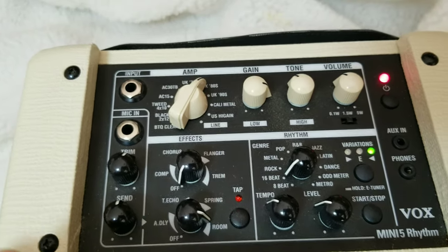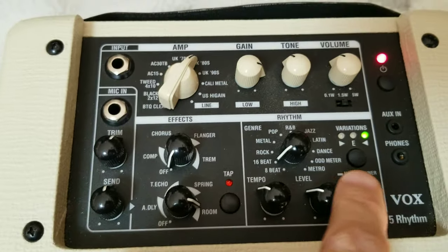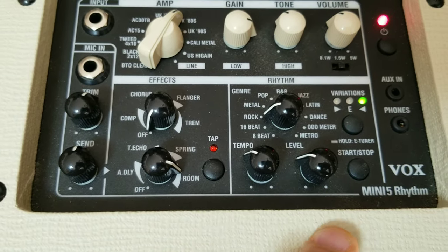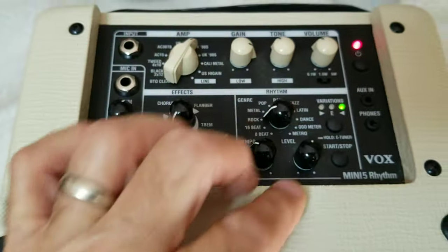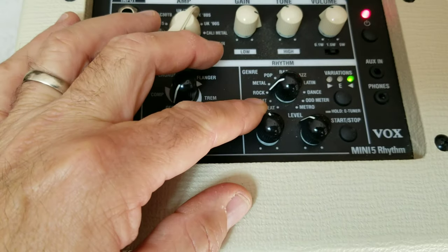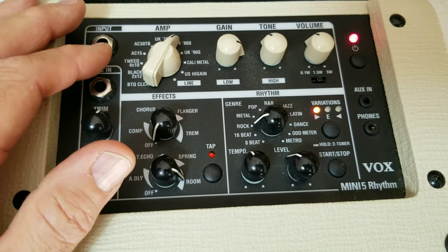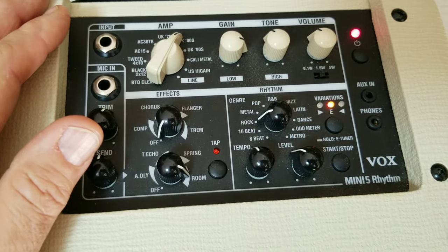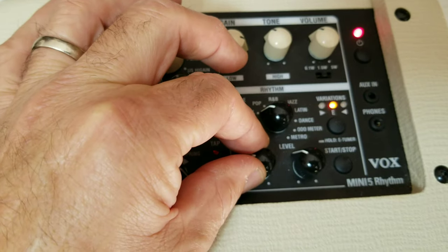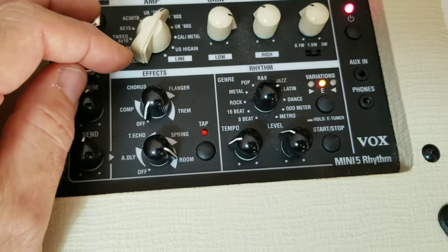What makes this thing really nice is this little rhythm section right here. It has all these different rhythms and three settings for each rhythm. Like, if I went to this rock beat right here — you start it here. It has a separate volume for the drum part, separate from the guitar. You have your tempo, and for this rock beat you have three different styles you can choose from. You can change that to metal. It has jazz, Latin — you can see what they have.